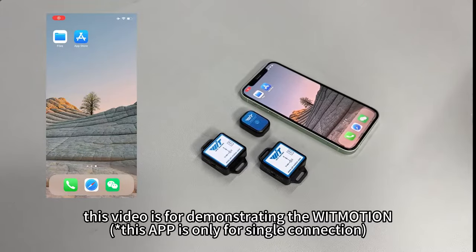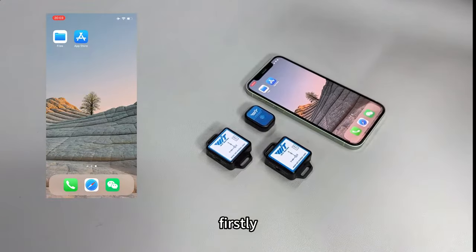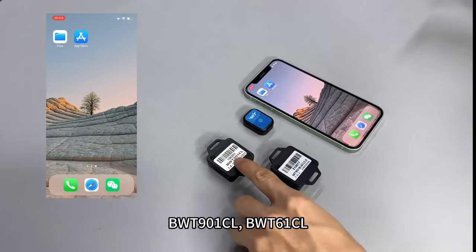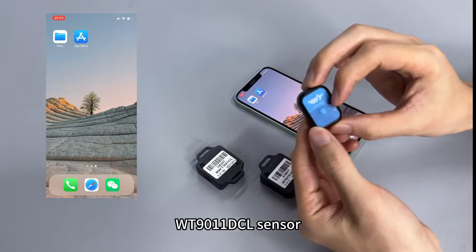Hey guys, this video is for demonstrating the WITMOTION Bluetooth senders connecting with iPhone. This video is suitable for WT901BLECL senders, BWT901CL, BWT61CL, and WT9011DCL senders.